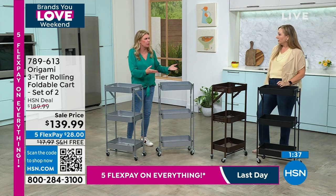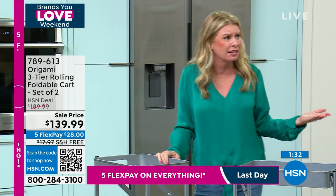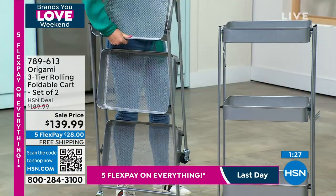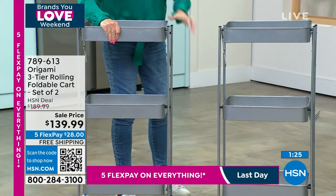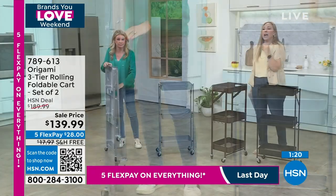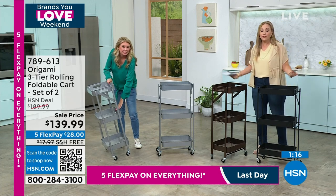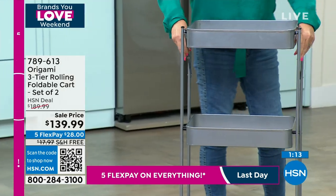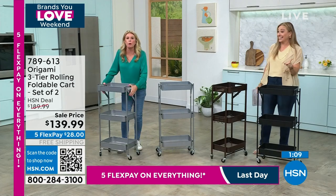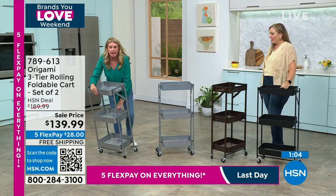This is something exclusive to origami and HSN — there aren't other versions of this. Of all the origami products, which are all easy, this is the easiest. It literally unfolds into this. Now you have a three-tier cart: three different baskets on one single footprint. Each one holds 11 pounds, you've got a two-inch lip to hold everything in place, handles on the side, S hooks, stands about three feet tall.